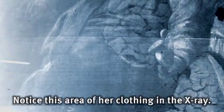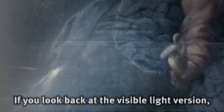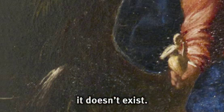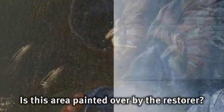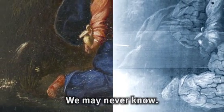Notice this area of her clothing in the x-ray. If you look back at the visible light version, it doesn't exist. Is this area painted over by the restorer? Was it painted over by the artist? We may never know.